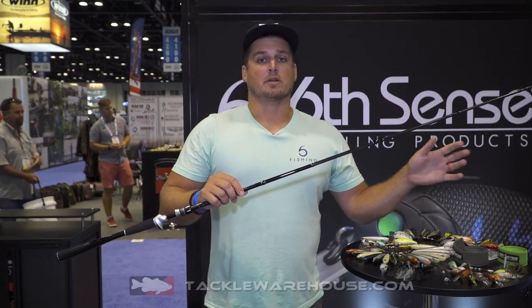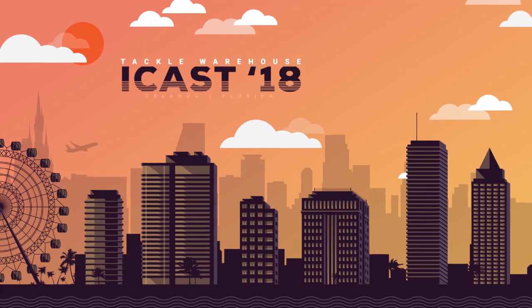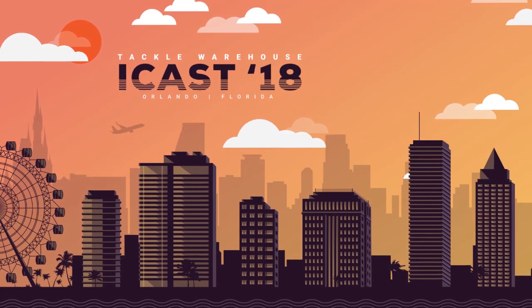Ultra high quality rod, really reasonable price. Once again, available in 2019 in the spring.